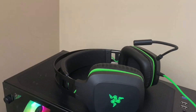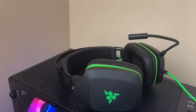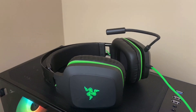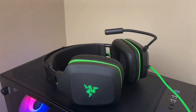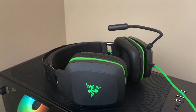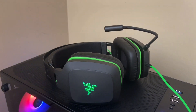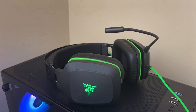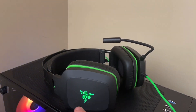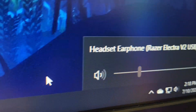Next up, we have my headset. This is the Razer Electra V2 USB headset. It is about $80, and you can get it at Walmart, Target, Amazon, Razer, etc. Personally, I was a big fan of it, but I am about to get a new headset because my ears are pretty big and the rectangle shape is kind of awkward. But yeah, it's a great headset — the Razer Electra V2, so go check it out.